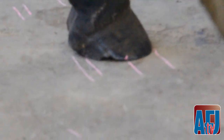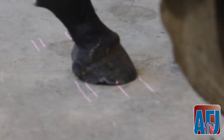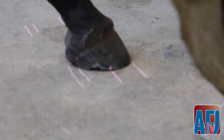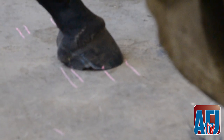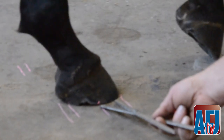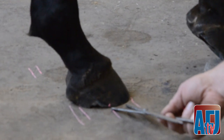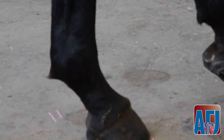On the horse's right side, you can see that the lines are different. This is probably affected because of the stifle locking, and so the foot has grown and worn differently than what would be normal for this horse.